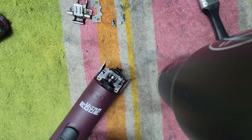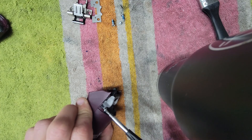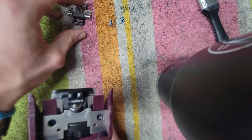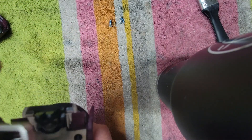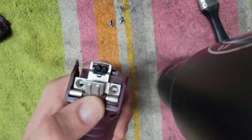Then you just do everything in reverse — put all the screws back in. Then you put your spacer back, and then your hinge is right over the blade drive like that. Make sure your hinge screws are always snug in there, and that's it — easy peasy. Sorry for the long video. Bye bye!